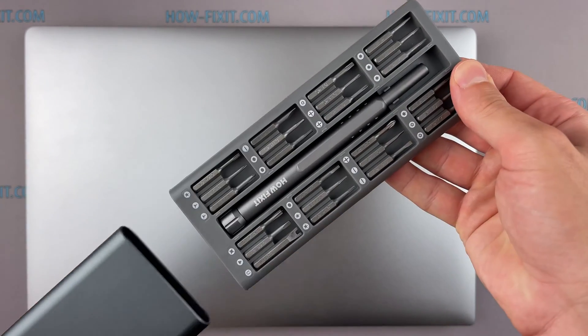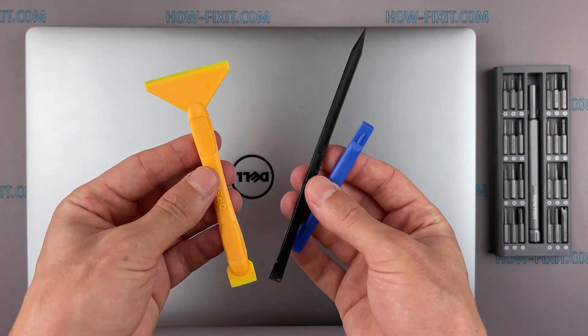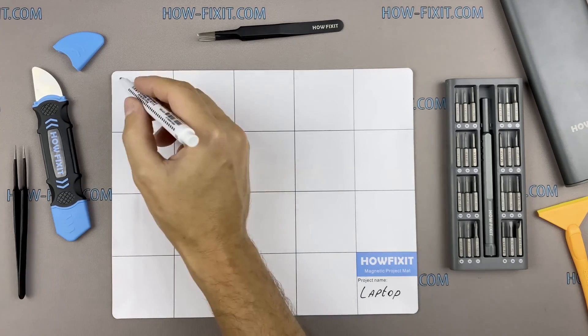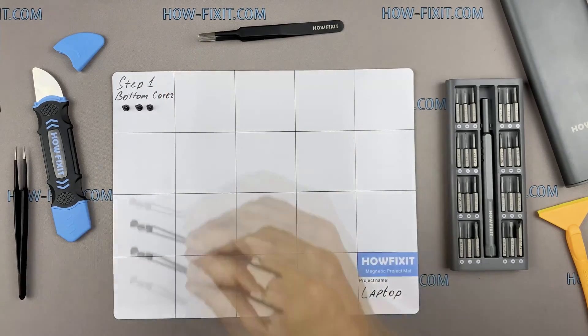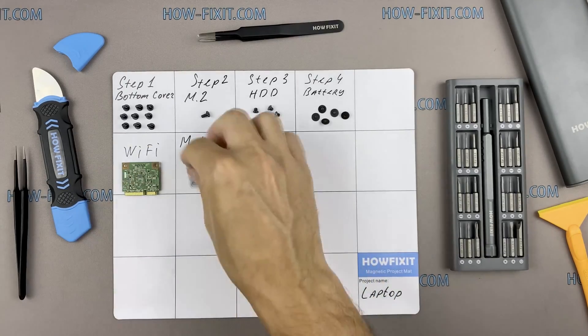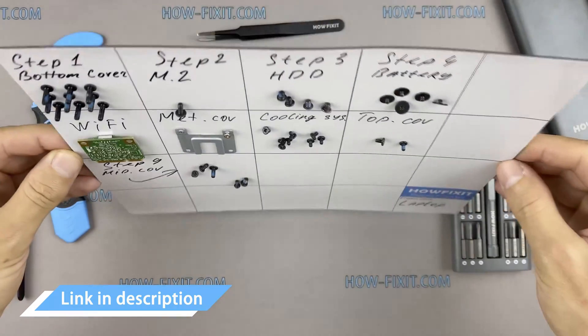To disassemble you will need the following tools: a Philips 1 screwdriver, a Torx T5 screwdriver, a plastic tool, and tweezers. I also recommend using a magnetic mat during the repair process and laying out each screw step by step during disassembly, which is especially useful with this laptop — it is very important not to confuse them during assembly. In the description there is a link where you can buy all the necessary tools.